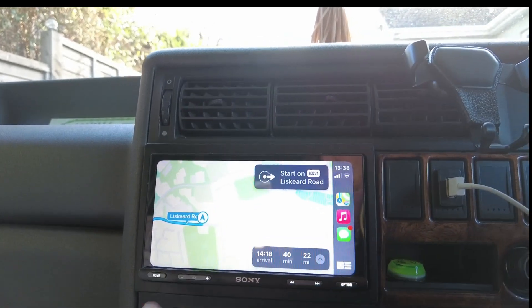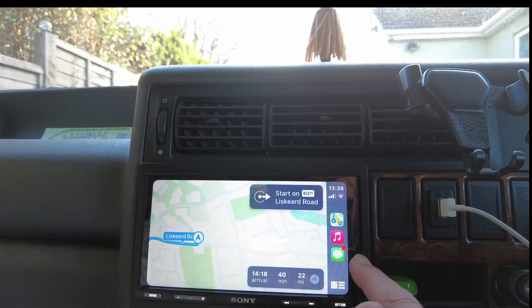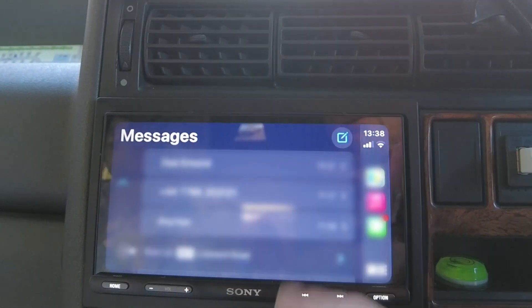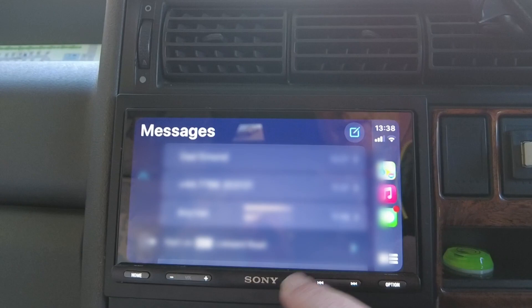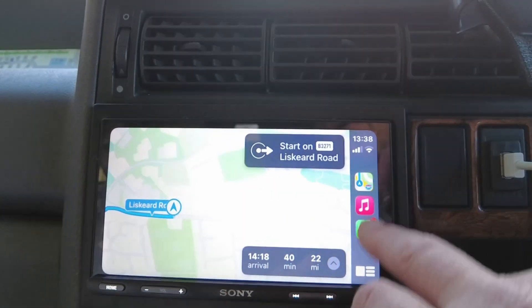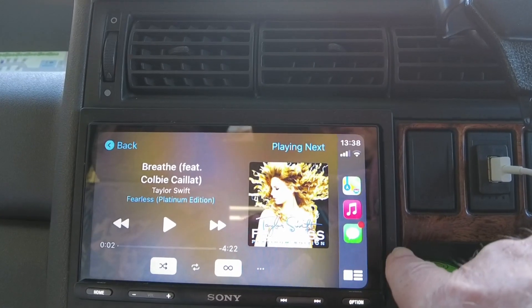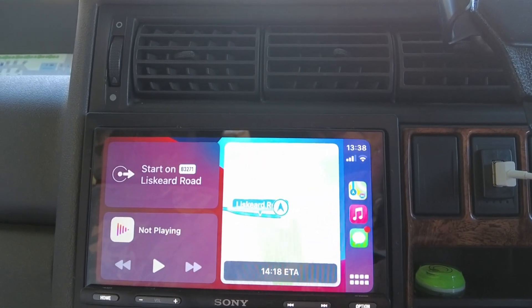That's working really well. If we come over here — we don't really want to see her messages so we'll come out of there — and if we access the music, we're not going to play it, but access the music, and that seems to be fine.